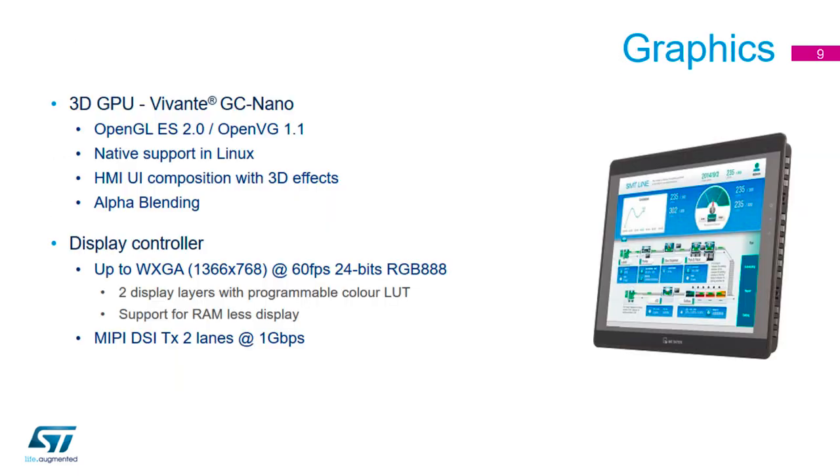Graphics is an option on the MP1. The board you have obviously has graphics on board — you can see the 3D graphics on it now. It is the Vivante IP that drives the 3D GPU, called the GC Nano, supporting OpenGL ES 2 and OpenVG as well. One reason for choosing it is that it's natively supported by Linux, so no drivers needed — it's already supported. It also supports alpha blending for complex layered graphic solutions, with resolution up to WXGA at 60 frames per second. The displays on those boards are MIPI DSI based.